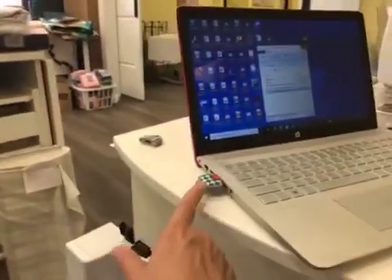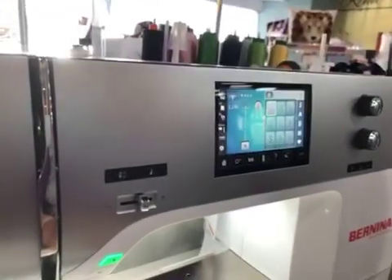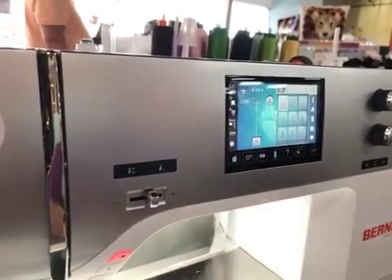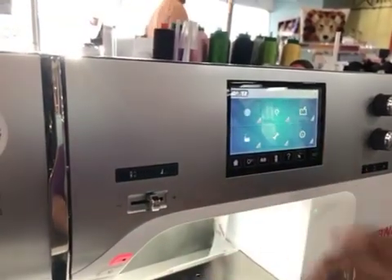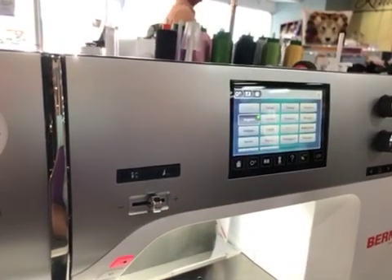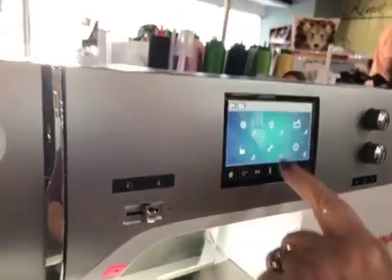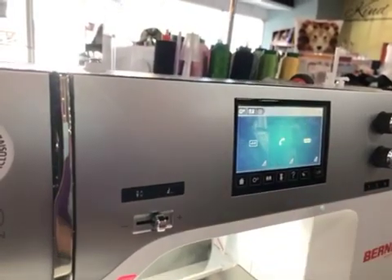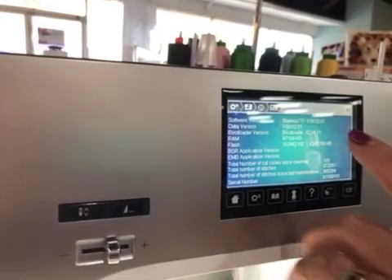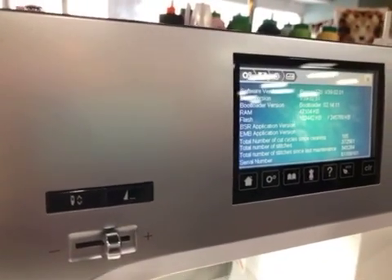Now we're going to take our USB stick out and go over to the 770. Here we are at our 770. To find out what version of firmware you already have, touch your settings, touch your sewing machine, then the round icon with the eye — Information. That is going to tell you this is version 2902.01. The newer version is a higher number than that, so we know we need to update it.